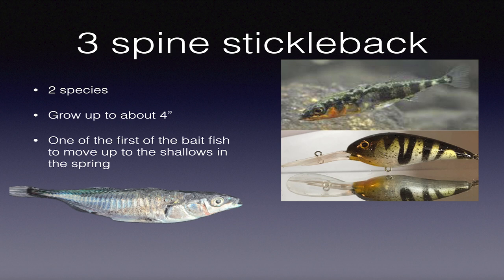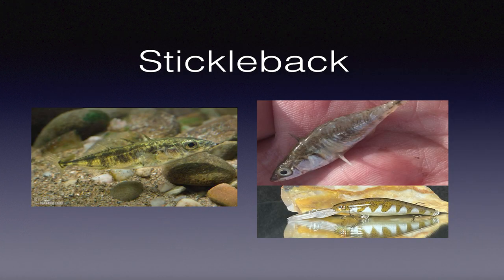At a tournament at Boardman, I had a smallmouth spit a stickleback up on the deck. I squatted down to take video of it still twitching. My buddy said to cull the fish and I said I've got to take care of this real quick - I'm going to match this thing because it's going to work. That's what I specialize in - match the hatch.